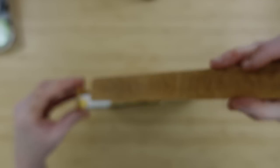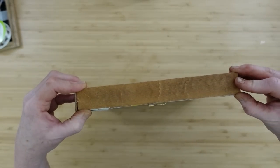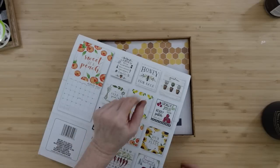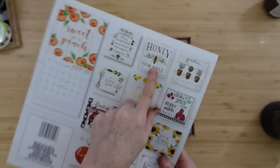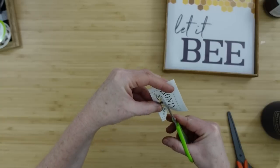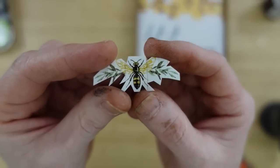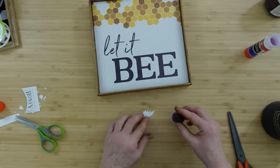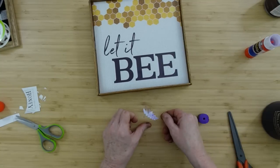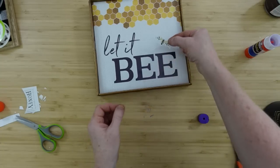If you'd rather use super glue or some other type of glue, you can do that. Hot glue just works best for time in the videos. Now, that's just easy, right? But let's fix it a little more. We're going to cut out the tiny little bee picture that's on the back of the calendar — this is on kind of a thicker paper. I'm going to slightly fussy cut it and add some school glue to the back, then add it down on this canvas to make it look like it's supposed to be there.